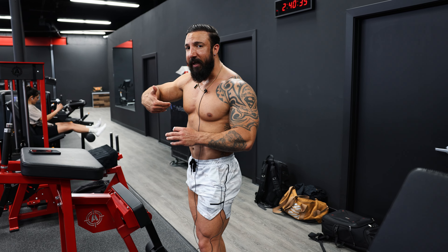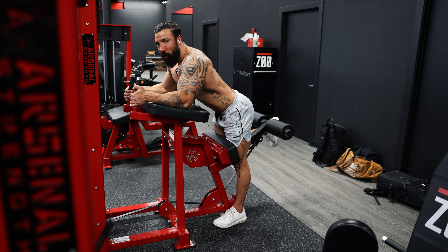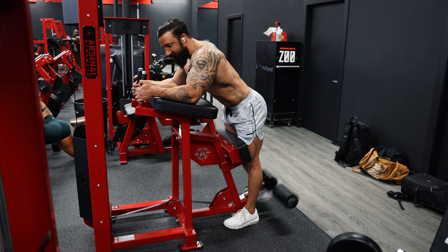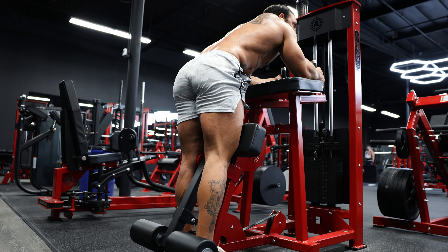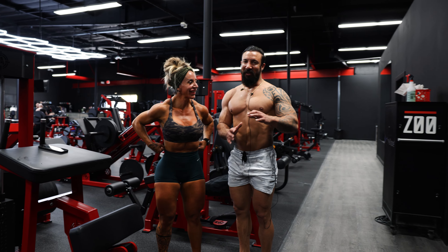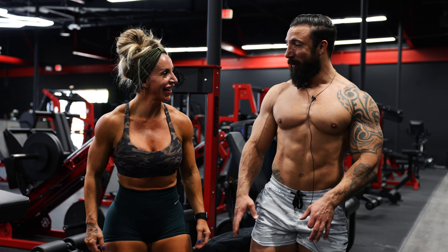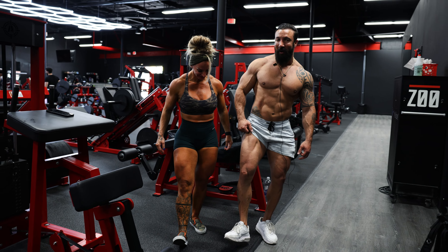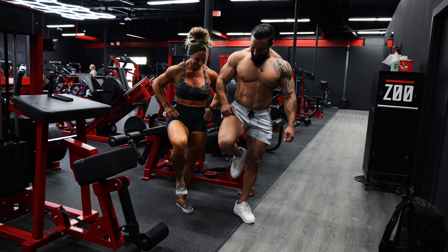I'll do four working sets on the hamstring curl. Each set: rep up, hold two seconds, back down. Sometimes we'll do negatives on the way down — count one, two, three, four, five on the way down, then back up. Hold two seconds and drop. We do 10 to 12 reps, not going heavy, just getting the squeeze. Then we go from single to double legs — I anchor up and do both legs together.